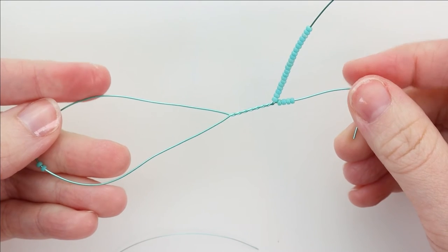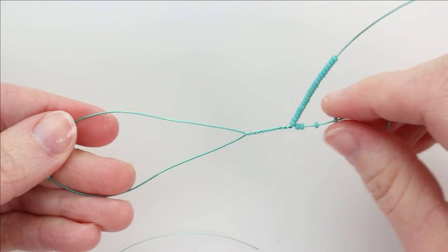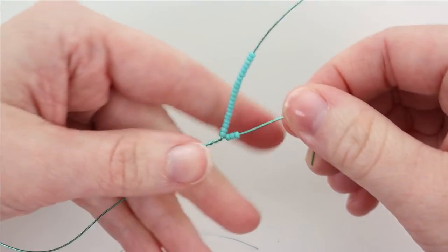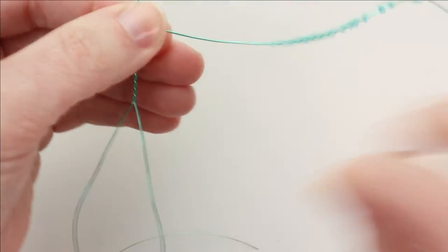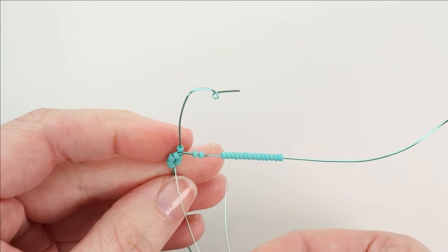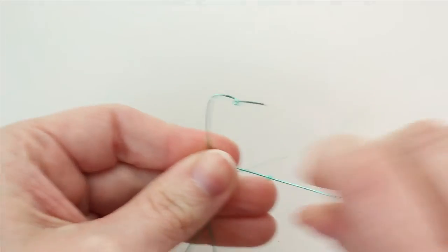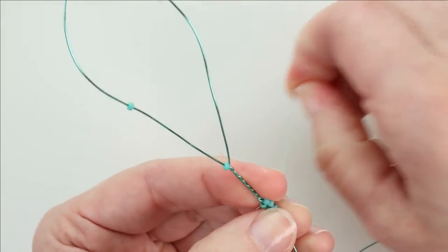Now we're ready to start Leaf E. Leaf E is made very similar to Leaf D, just a little bit larger. We have the same frame setup: a three bead basic row, a one bead top wire extension, and a two bead bottom wire extension in the bottom loop. We're going to wrap rows two through eight with a round top and pointed bottom, lacing as we go. I've got the lacing wire added in, and I'm going to lace row two.